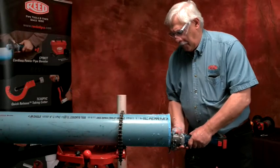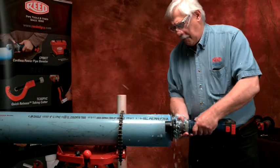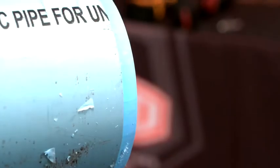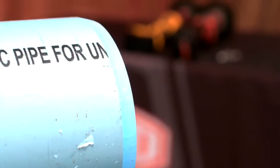A second quick pass around the pipe may be needed if the bevel is not smooth. An uneven bevel can happen if the guide plate is not kept perpendicular to the pipe and the bearing on the router bit is not kept against the pipe.